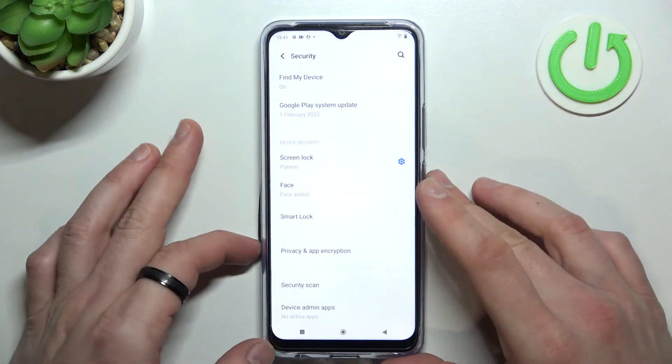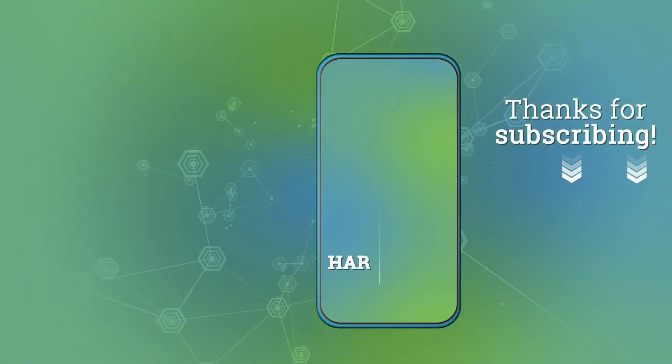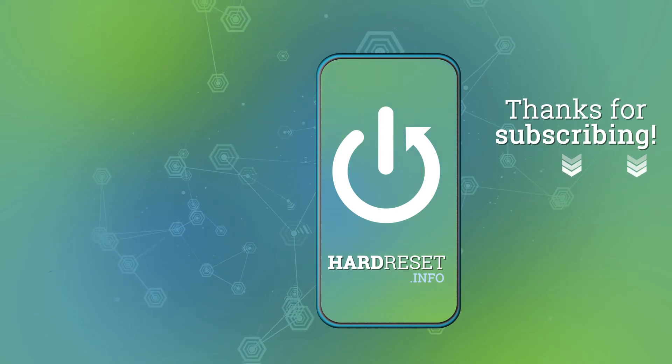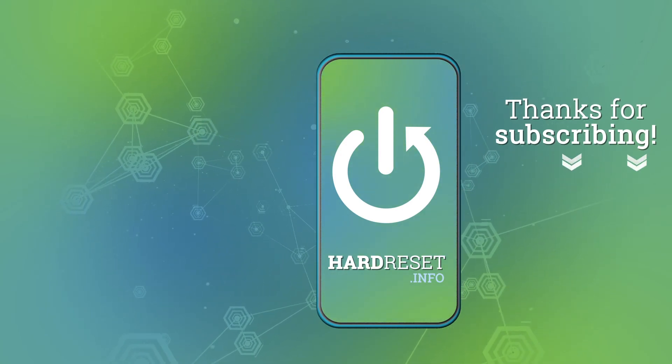And it's done. If you find this video helpful please like, comment and subscribe. I'll see you next time.